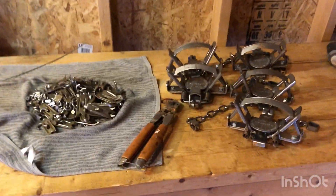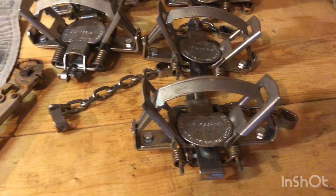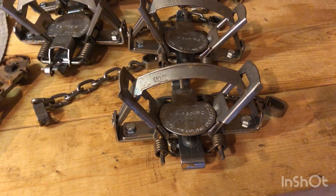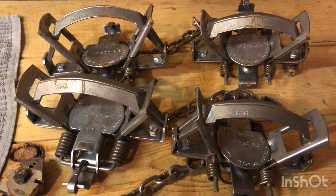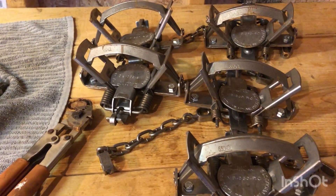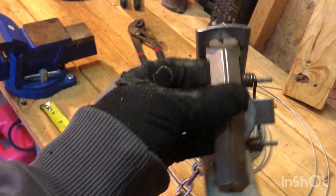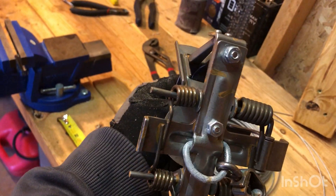Quick little video about trap prep here guys. We got the brand new MB550s - four spring, four coil. They are the fastest trap I have touched; I mean I can't use them by hand. What I'm doing today is rigging these things up. I just got them out of the dishwasher, they got a little rust starting on them. I'm gonna dye them tomorrow and wax them tomorrow - it's too windy today. 36 degrees tomorrow, what better day to stay in the backyard and do it.